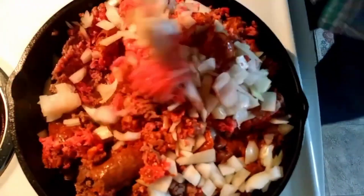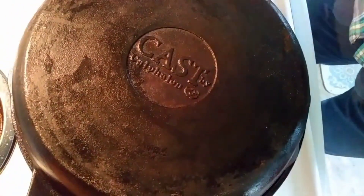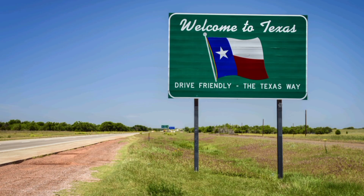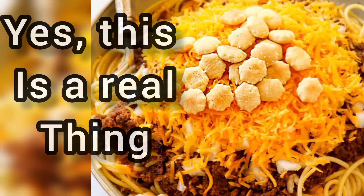While that continues to cook I'm going to throw some beans and tomatoes in the crock pot — and apparently that's pretty controversial to say, because there are people that don't think beans belong in chili. If that's you, you can go back to Texas or Cincinnati. What are you doing here?